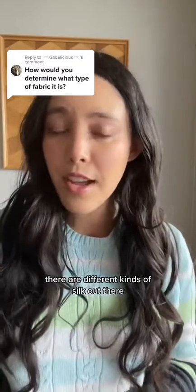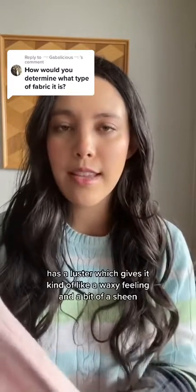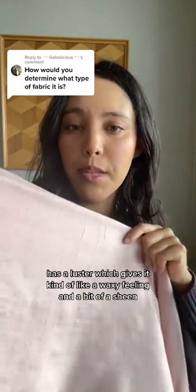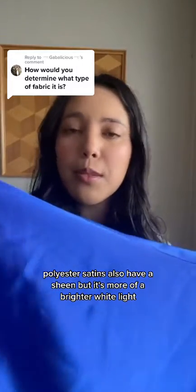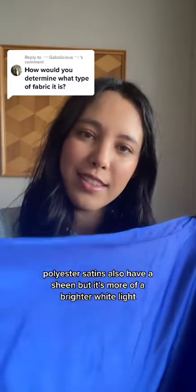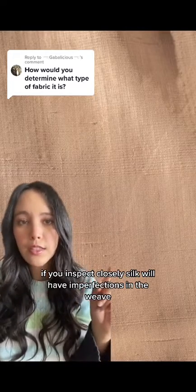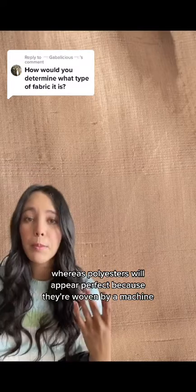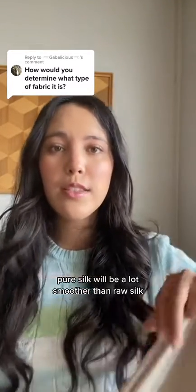There are different kinds of silk out there, but generally speaking it's very smooth and has a luster which gives it a kind of waxy feeling and a bit of a sheen. Polyester satins also have a sheen, but it's more of a brighter white light. If you inspect closely, silk will have imperfections in the weave — especially raw silk — whereas polyesters will appear perfect because they're woven by a machine. Pure silk will be a lot smoother than raw silk, but it'll still have imperfections.